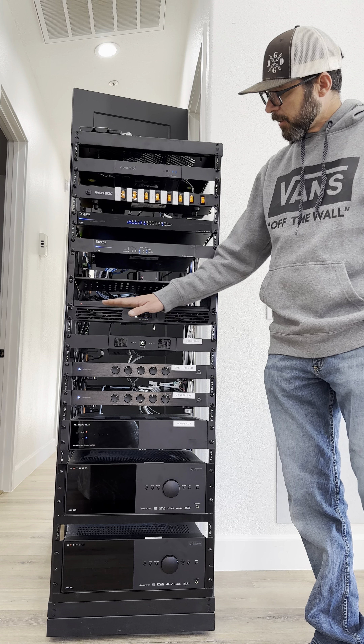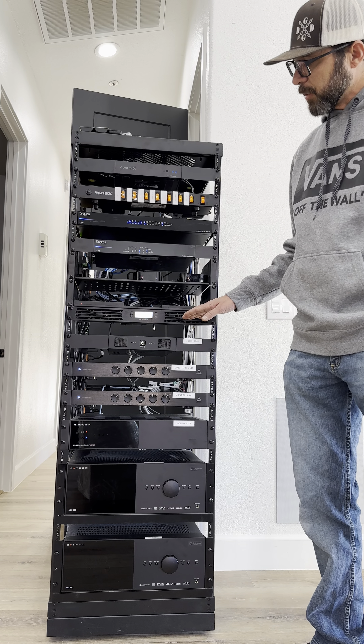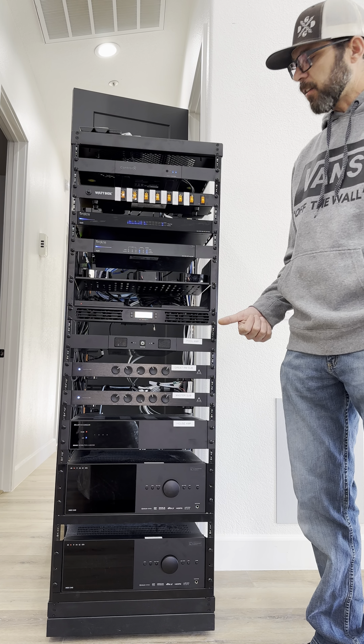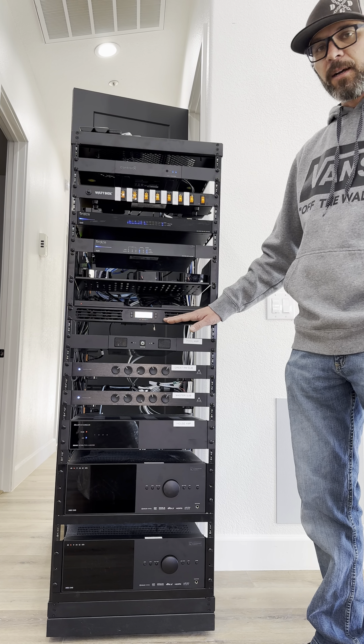Here we have a fan system. This is pretty much just circulating air but also keeping track of the temperature. If things get a little too warm inside the closet, this is going to let us know all about it.